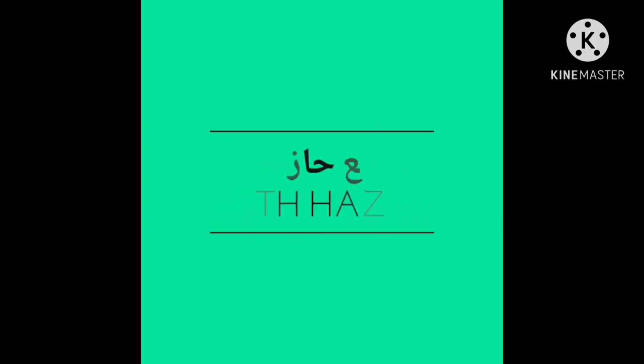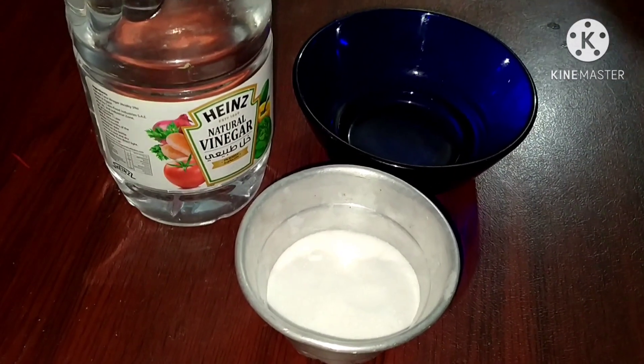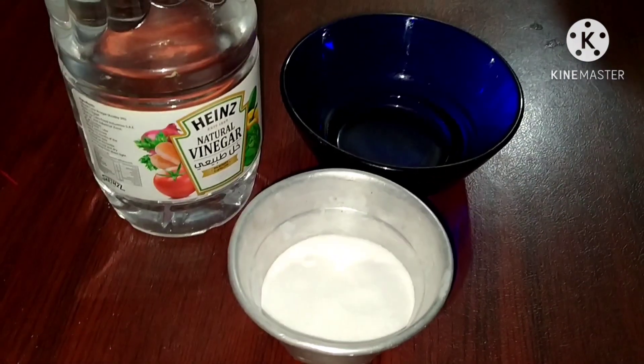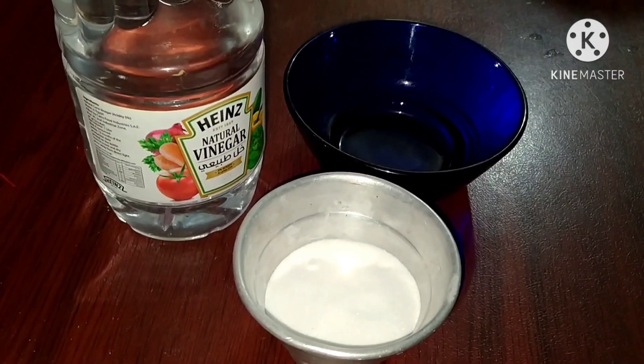What is the preparation of carbon dioxide at home? The materials we have are vinegar, salt, sodium bicarbonate, carbonate, and baking soda or baking powder.